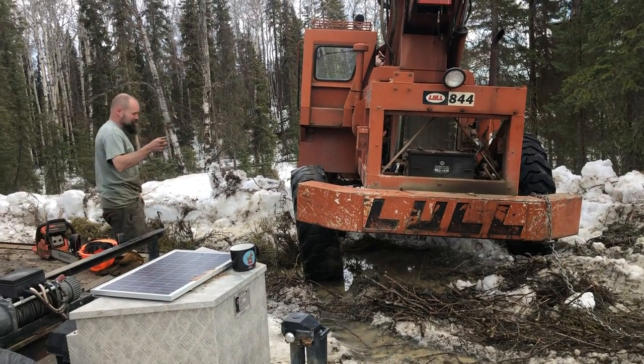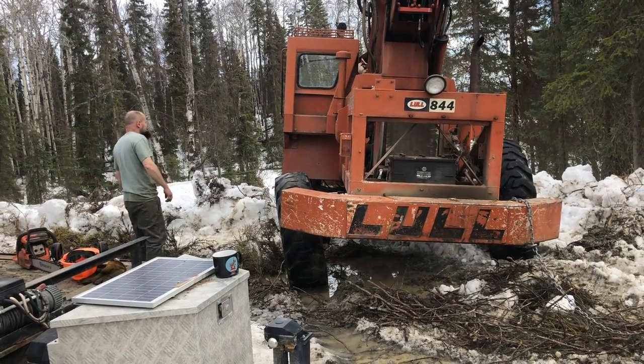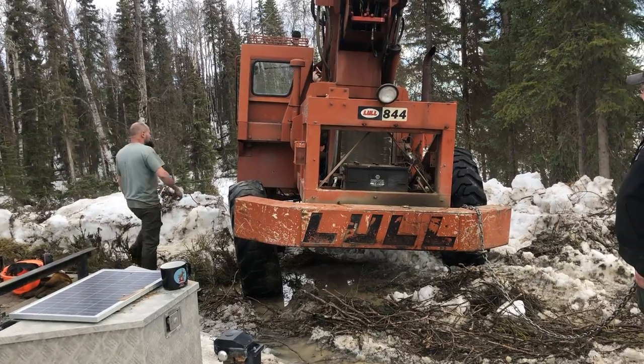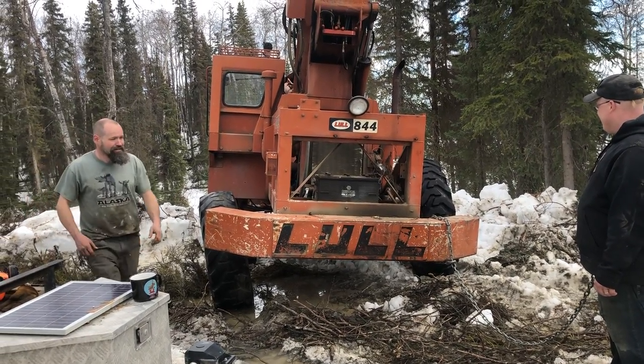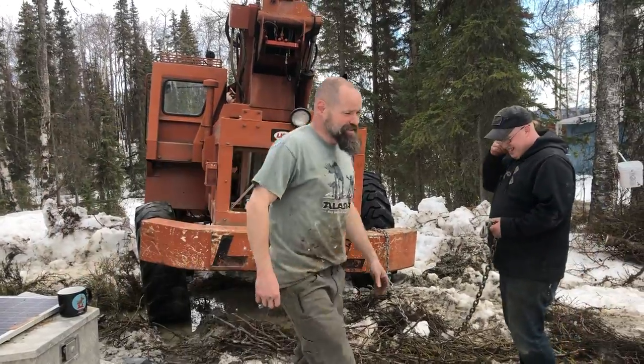All right, well, listen, I'm going to hop in the skid steer and we're going to try to pull this thing out. You're going to get in this thing. Make sure you take the e-brake off, which is on your right hand. And put it in reverse. You give her some juice, and let's see if we can't get it out with the skid steer.